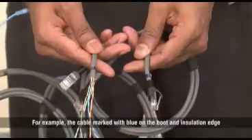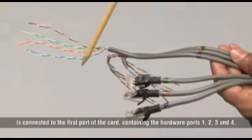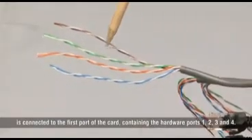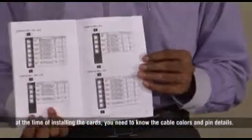For example, the cable marked with blue on the boot and insulation edge is connected to the first port of the card, containing hardware ports 1, 2, 3, and 4. I would advise you to keep the Eternity Quick Start ready, because at the time of installing the cards, you need to know the cable colors and pin details.